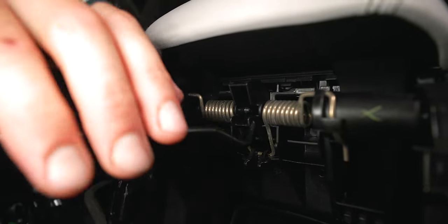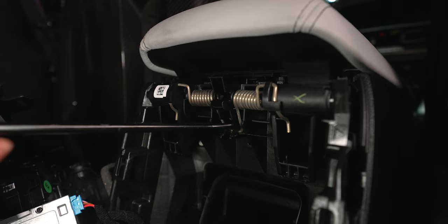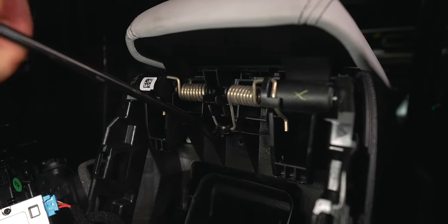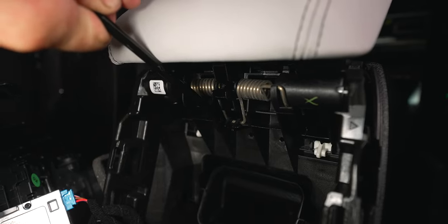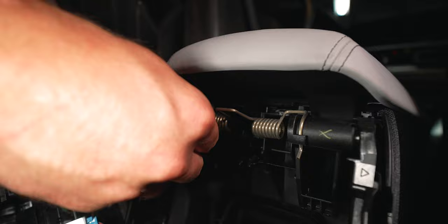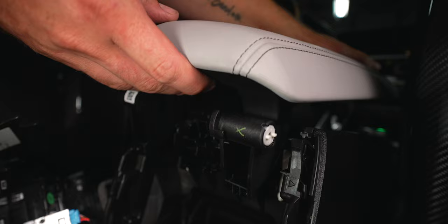Do the exact same thing on the other one. I'm going to lift it up — what that does is release the pressure so the spring doesn't get all crazy on you. Next we need to lift the spring off of this little plastic bracket. With a pick tool, the best way is to slide it up to release the pressure. You can hear how much pressure it's already under. Then just twist up and you can remove the spring like that.